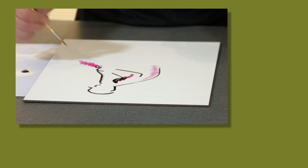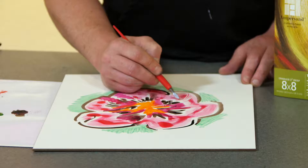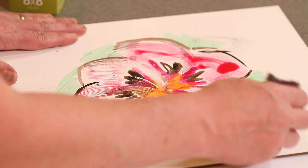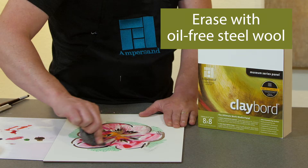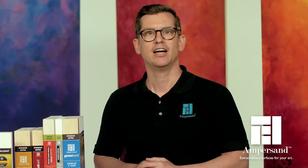For example, when working with ink, graphic markers, pencils, and thin applications of paint, you can scratch through the application to add contrast, texture, and details. You can even completely erase the material from the surface with oil-free steel wool or a very fine sandpaper without affecting the integrity of the surface.